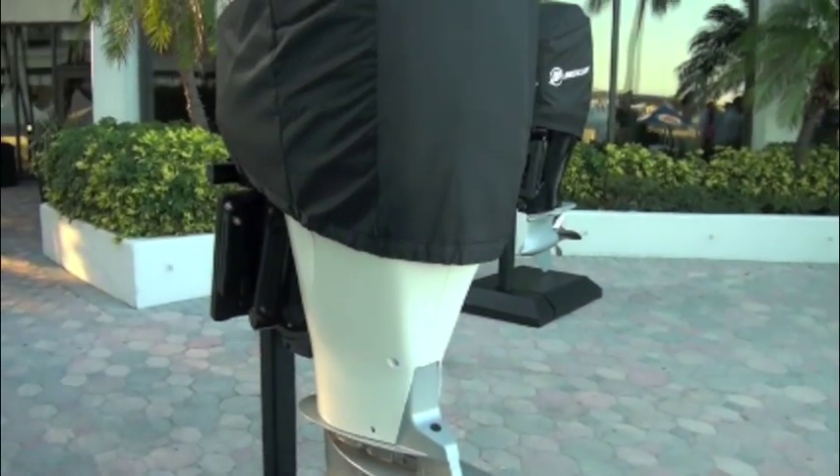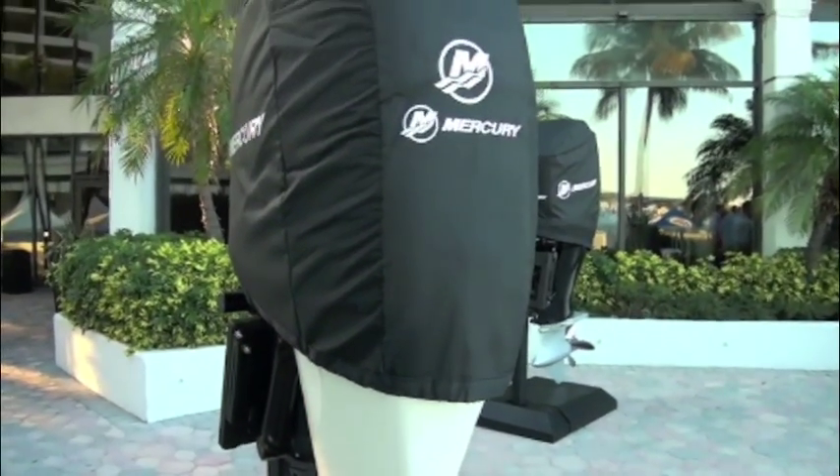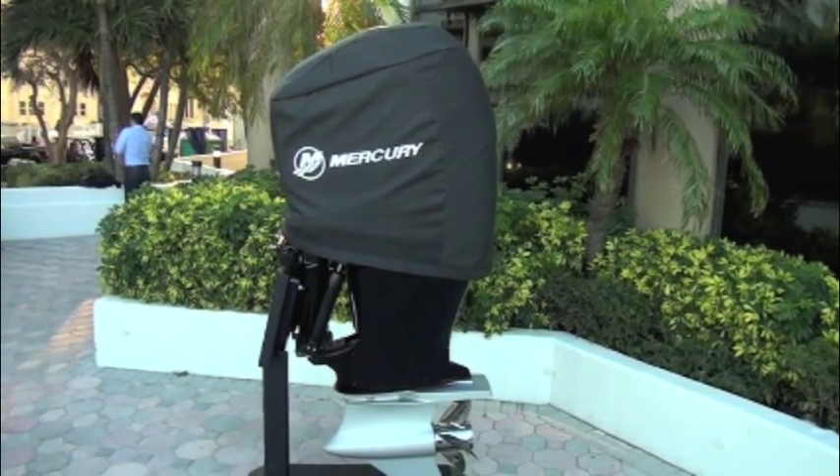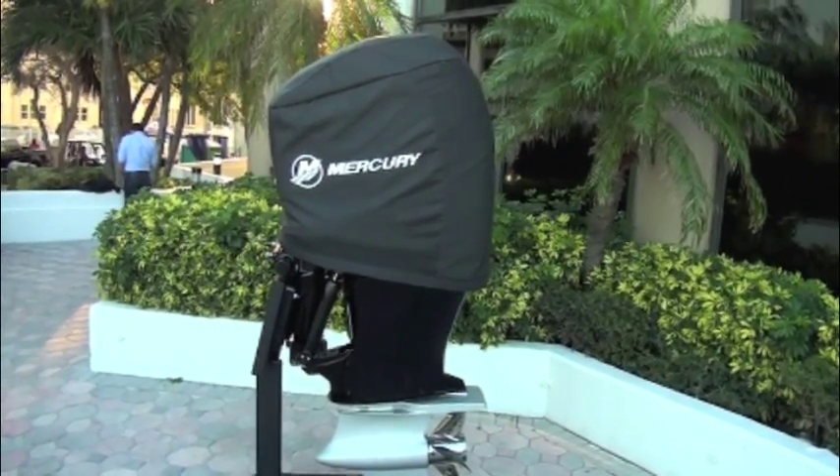Making a big splash at this year's Miami International Boat Show, Mercury Marine unveiled two high horsepower Verados. Company President John Pfeiffer unveiled the new engines in front of a crowd of marine journalists.